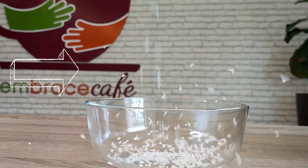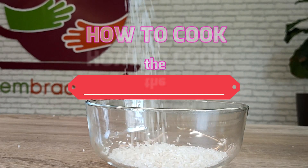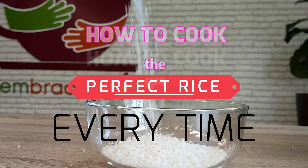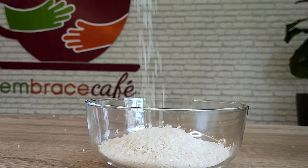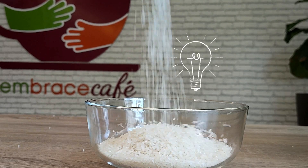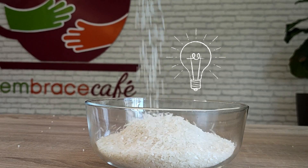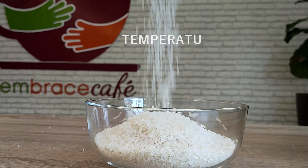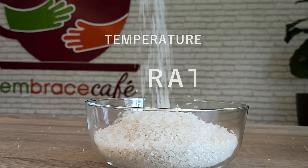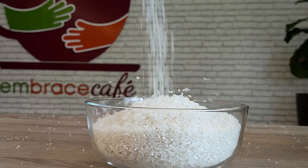Hi guys, welcome to our channel! In this video we will show you how to cook the perfect rice every time. So many people are afraid of cooking rice because sometimes it gets overcooked, too watery, or maybe it gets burned. There are three important things to keep in mind when cooking rice: the temperature, the rice-to-water ratio, and the cooking time. Simply follow these steps that we're going to show you in the rest of the video.